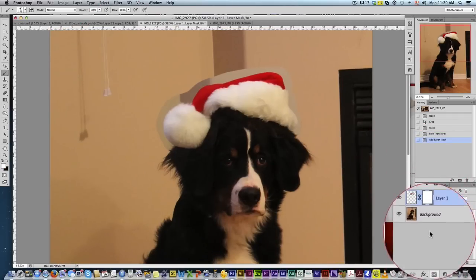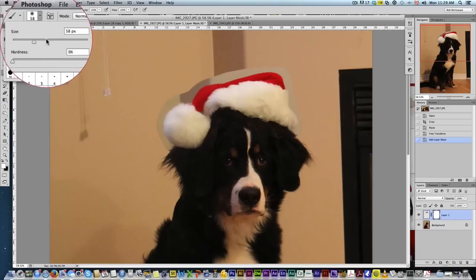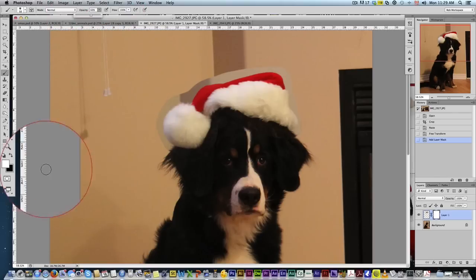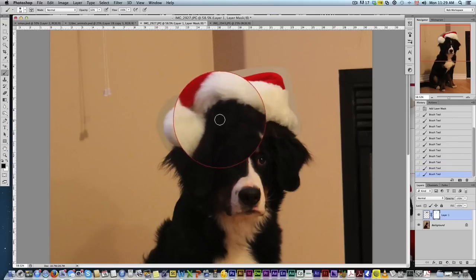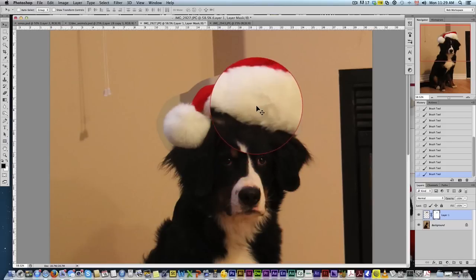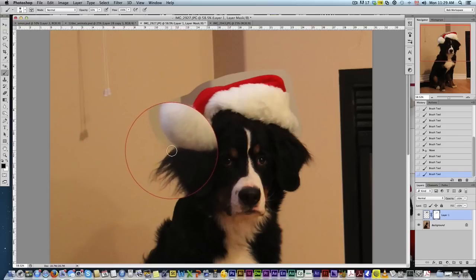From here, we add a mask and get a fairly small brush with hardness down to zero. Set the opacity to about 60%, make sure you're on black, and start brushing. Even though the fur colors match, we still want to feather out the edges so the hat appears to come more naturally from the dog.